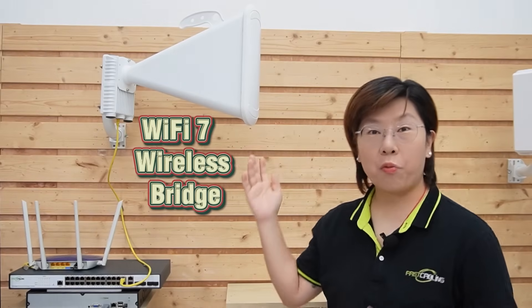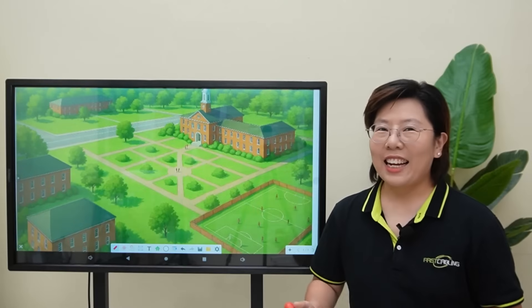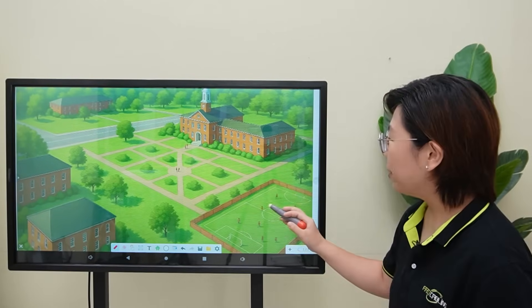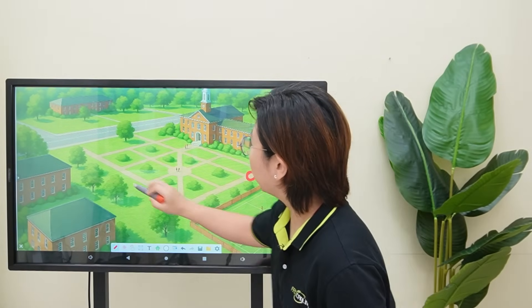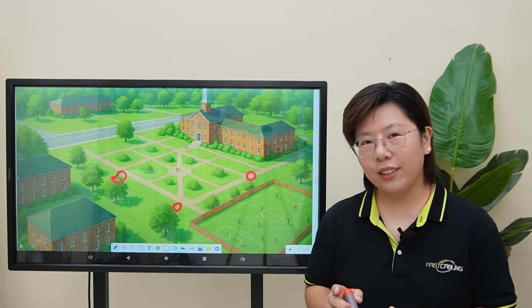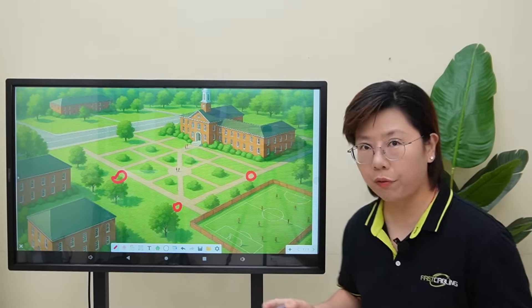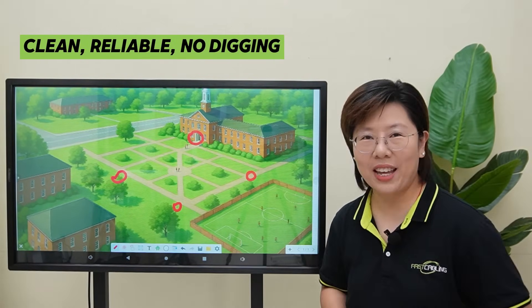Hi, welcome back to Fast Cabling. This university wants IP cameras across their paths and student areas, but running new fiber or copper isn't practical, and trenching will blow the budget and the landscaping. Today in this video, we'll solve it with wireless bridges that haul all those video feeds back to the control room — cleanly, reliably, and without digging.